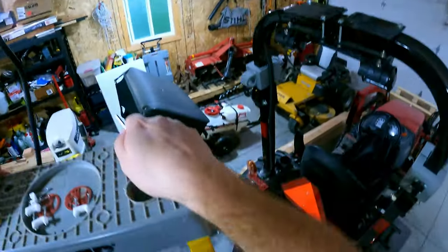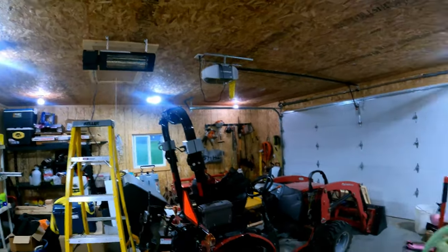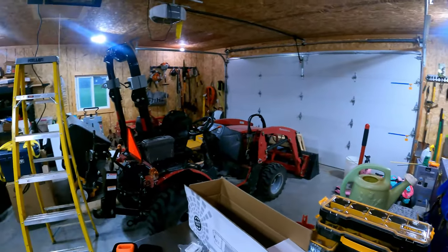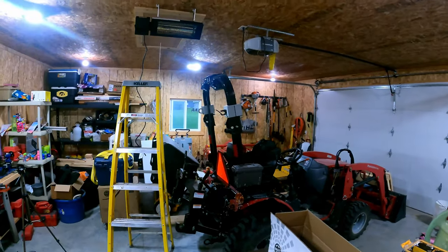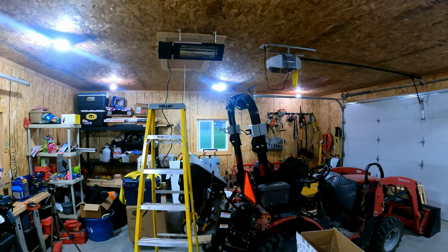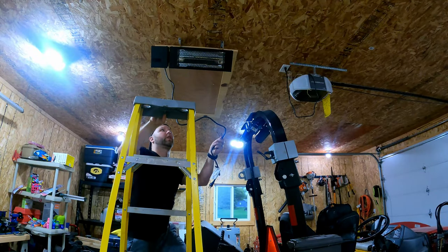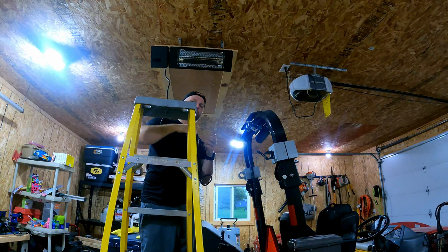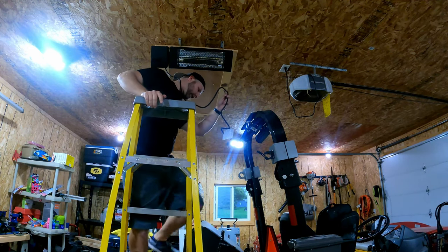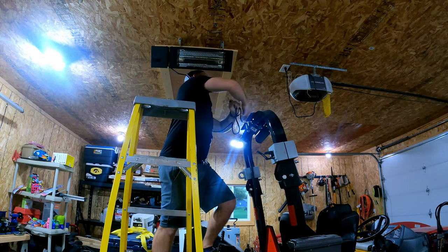Looking at it from the ground — what's nice is I could be over here working, I've got the main heater up there, but if I wanted direct heat at the workbench where we're sitting and haven't preheated the garage, we've got that option. That is pretty slick. Now we're going to run that cable over. This is the 120-volt version.